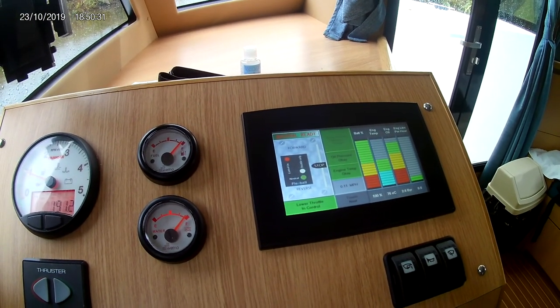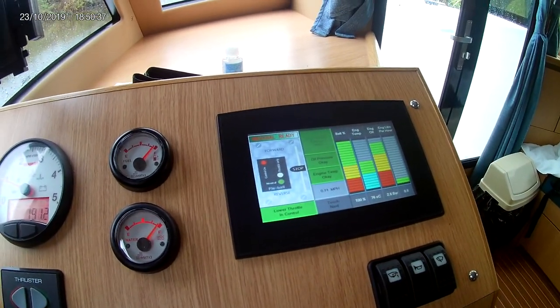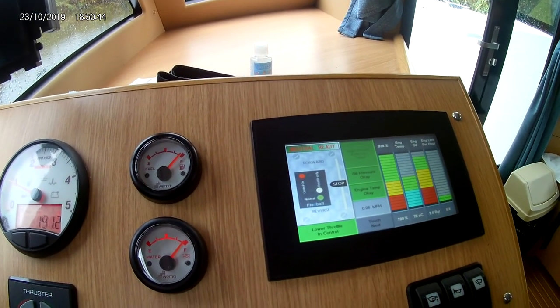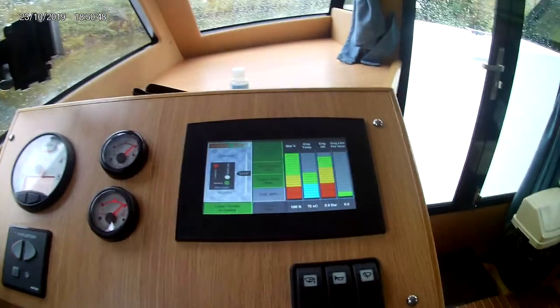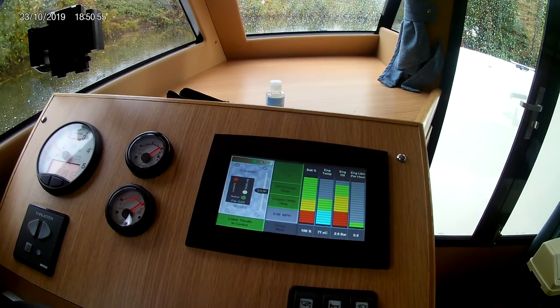Back to the engine display, which is normally what's on display when you're driving. The rev counter will move up and down when you use the throttle, and at the top it says neutral at the moment, but normally it will tell you if you're going forward or backwards. Quite an interesting little dashboard — gives you a lot of information. It doesn't tell you the depth, which I thought it might do.